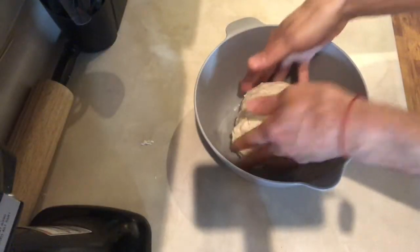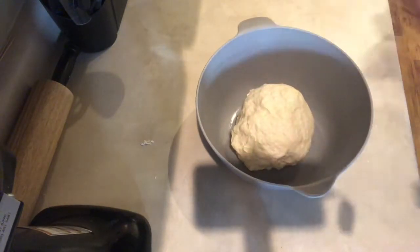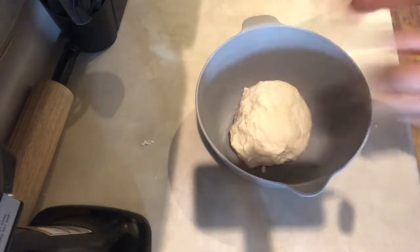I'm going to place my dough in a bowl and let it sit for two hours so it can double in size.